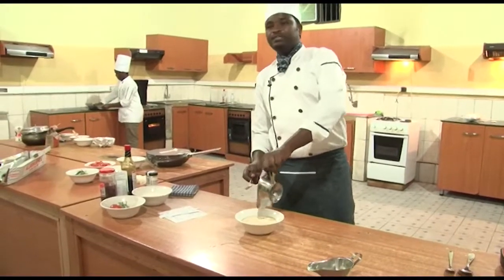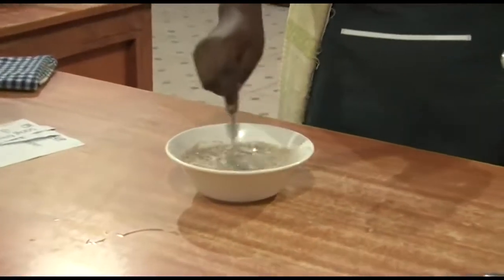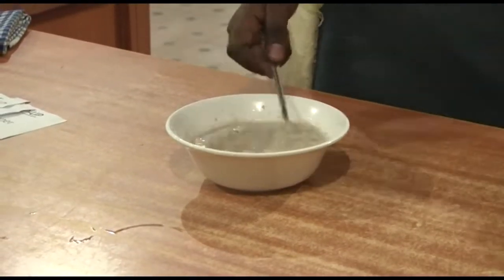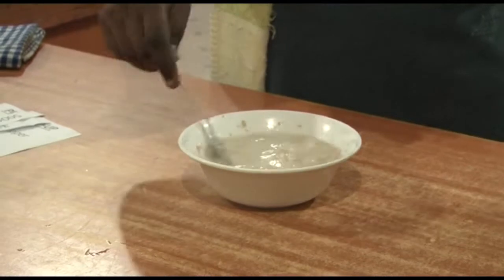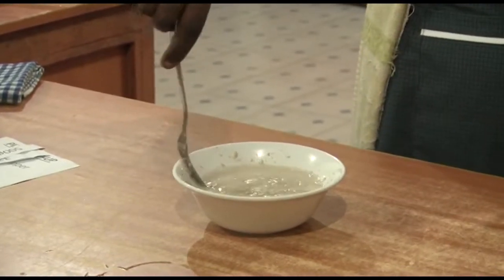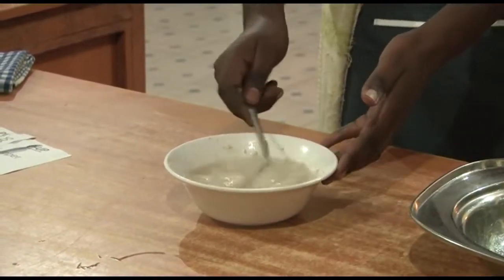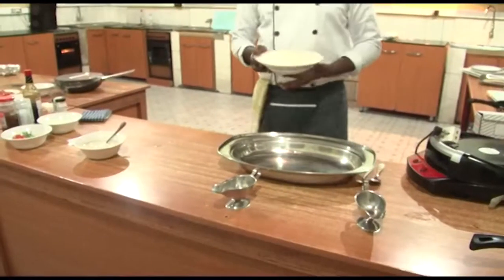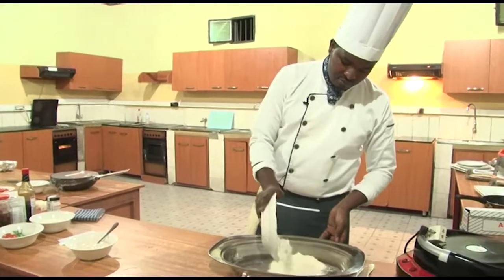This is instant yeast — seven grams. You mix until it dissolves and is well dissolved. While dissolving the yeast, you can also mix the dry ingredients. When we say dry ingredients, that includes flour. Add flour, then add a teaspoon of salt.